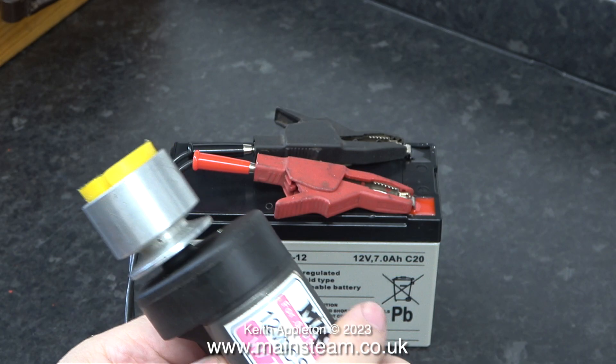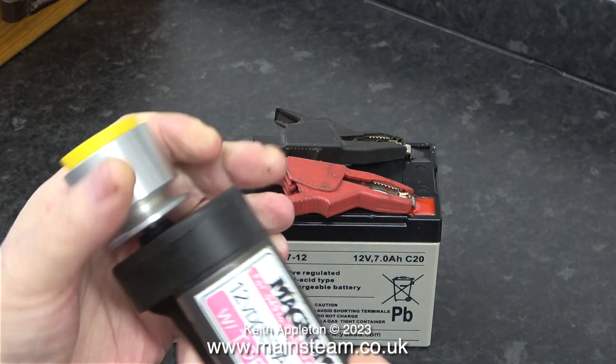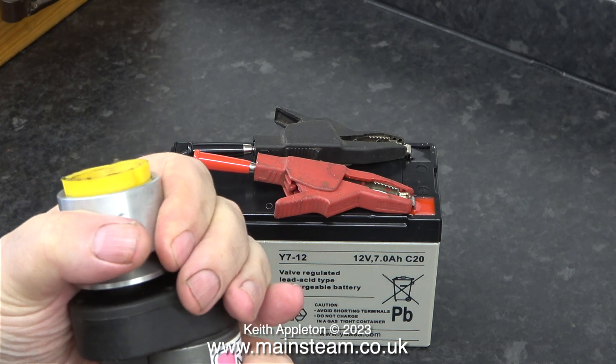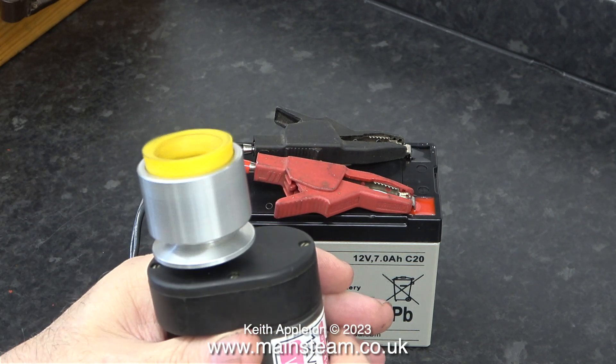These are called banana plugs, and I fitted a couple of these on the end of the wire to the starter motor, which plugs into the power panel. I'm also showing an alternative way of connecting the starter using a couple of crocodile clips.